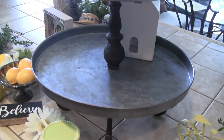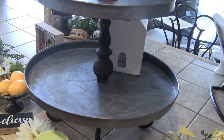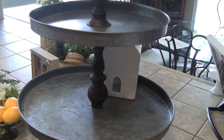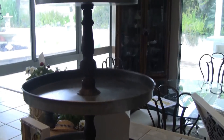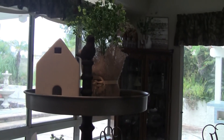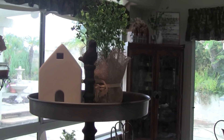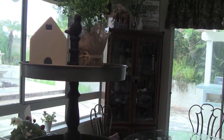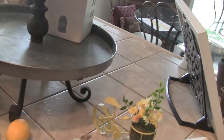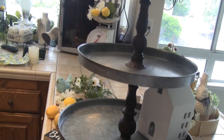Here is the three-tier tray — most of you who watch my decor or home decor videos have seen this. I'm going to keep these two things up there, which is another one of those white houses and some of the faux herbs from Walmart. I'm going to put you back on the tripod and we'll get started.